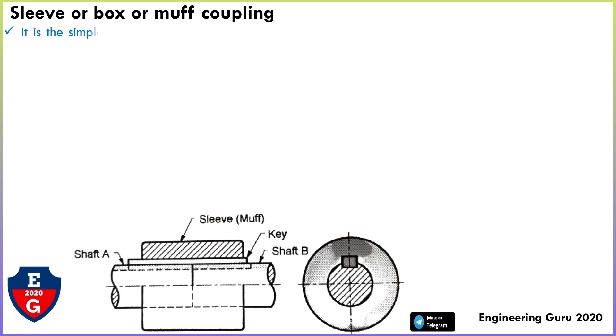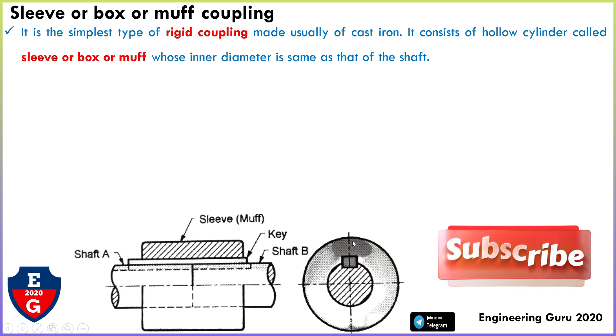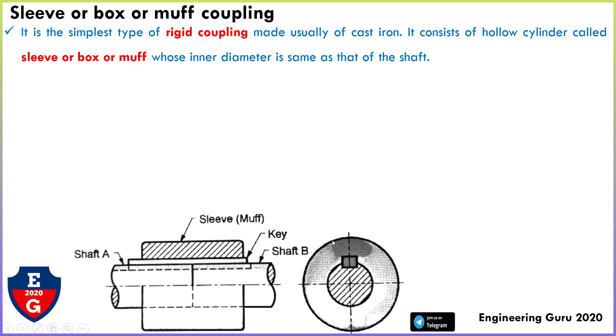Muff coupling is the simplest type of rigid coupling, made usually of cast iron. It consists of a hollow cylinder called a sleeve, box, or muff, whose inner diameter is the same as that of the shaft outer diameter.